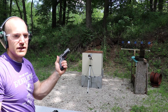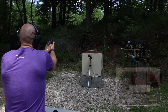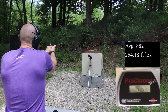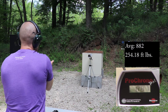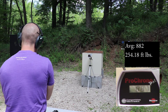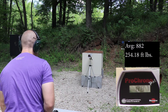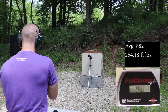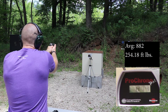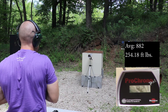Up first is our Sig Sauer P938 with a 3 inch barrel. Readings: 863, 866, 887, 874, 877, 927.